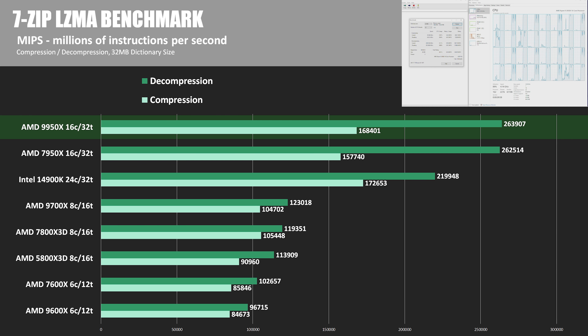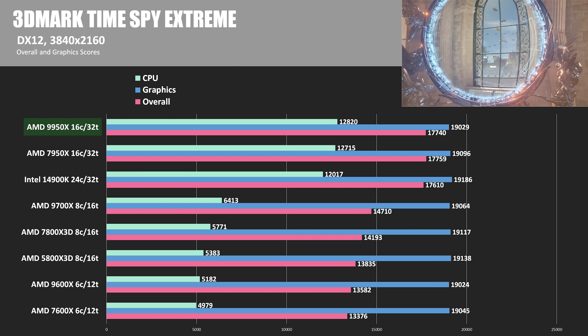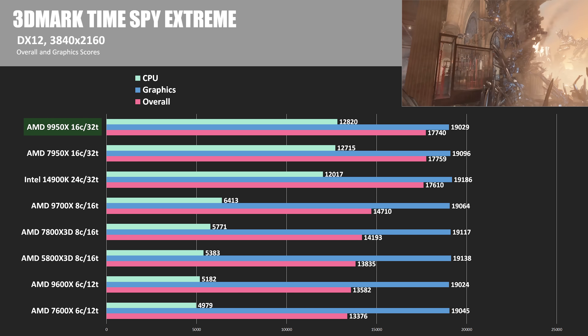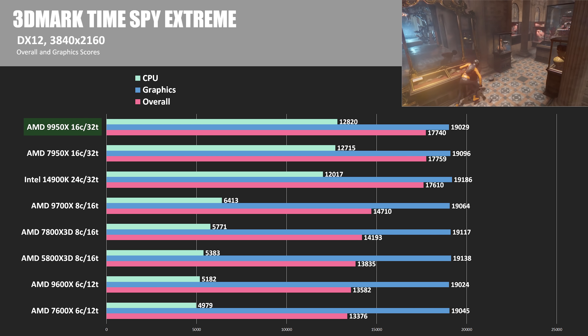In the 7-zip compression and decompression benchmark, the 14900K and 9950X somewhat traded blows — the 14900K took a 2.5% lead in compression but fell behind by a little less than 17% in decompression. Transitioning to gaming tests with 3DMark TimeSpy Extreme, running a 4K test where we're not CPU limited, you see similar graphics scores across the board for the RTX 4090, which is why the rest of the tests will run at 1080p to show more CPU-to-CPU performance difference. In the CPU-focused part of this test, the 9950X had the top score of 12,820, with the 7950X less than 1% behind and the 14900K just over 6% behind.